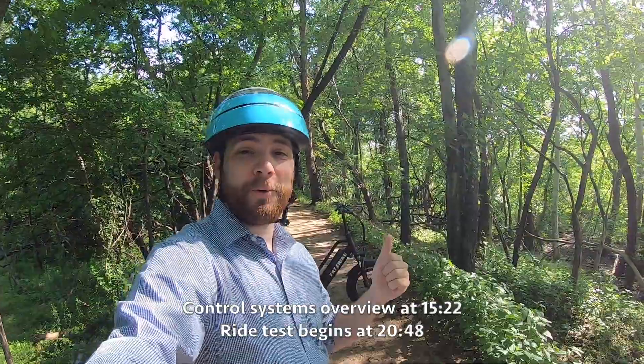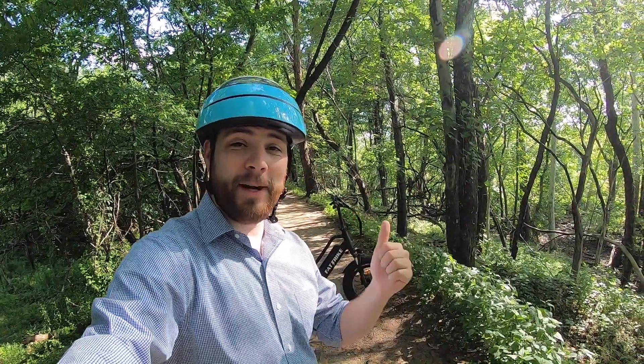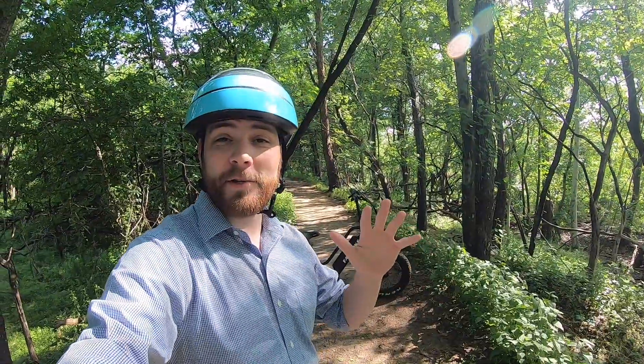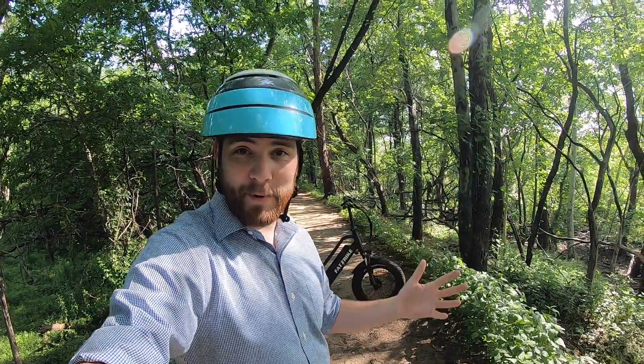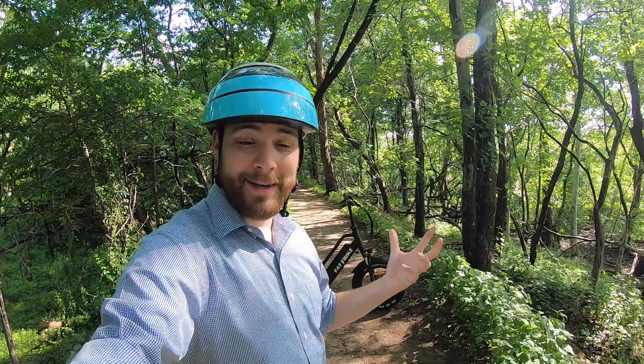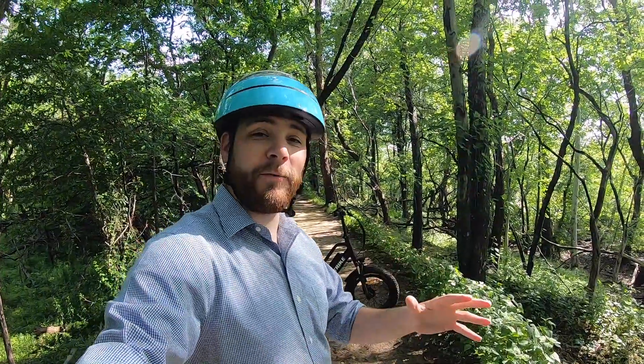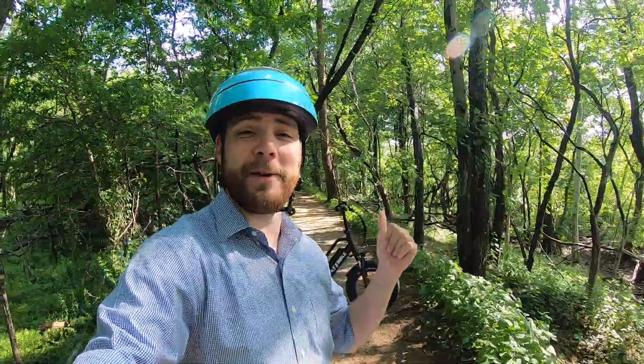So I am here with a really cool vehicle. This is the electric mid-drive fat tire trike. That's not only the description of it, that's also the name of it. It has all that stuff rolled up into one and has really powerful motors and big great tires. So it's a very cushy ride. Let's just go ahead and jump in.